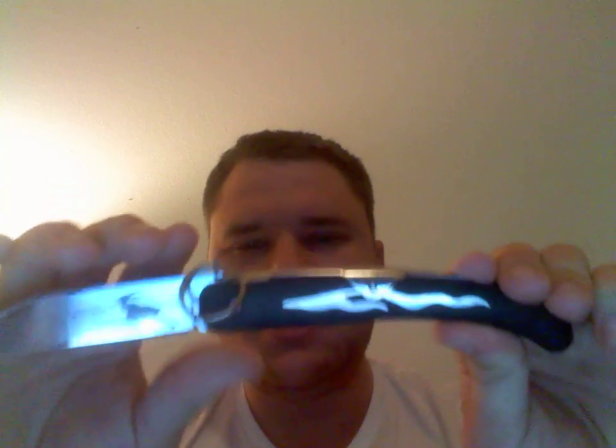This is Lynn Thompson's interpretation of the Okapi knife. The Okapi knife wasn't originally made in Africa — I think it was made for the German colonies in Africa — but they're now made in South Africa.